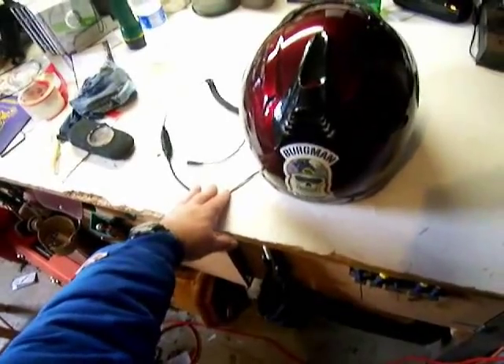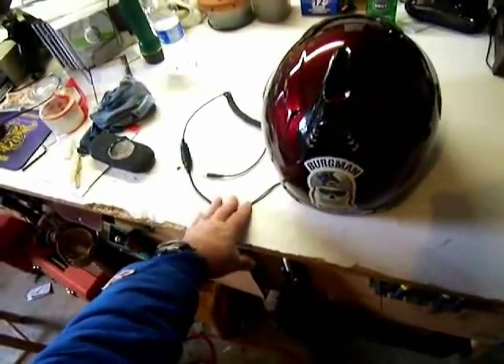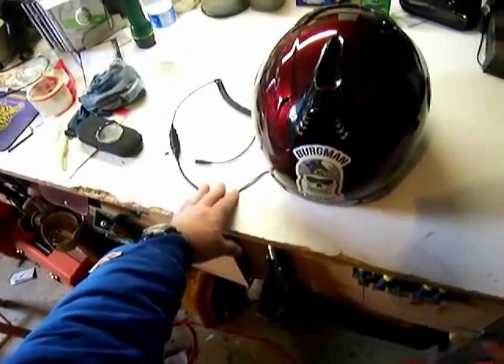So the Smyrna Cowboy gives it an 80. Even though it doesn't have a good beat or you can dance to it, I give it an 80 anyway. This is Smyrna Cowboy for bergmanriders.com — until next time, adios.